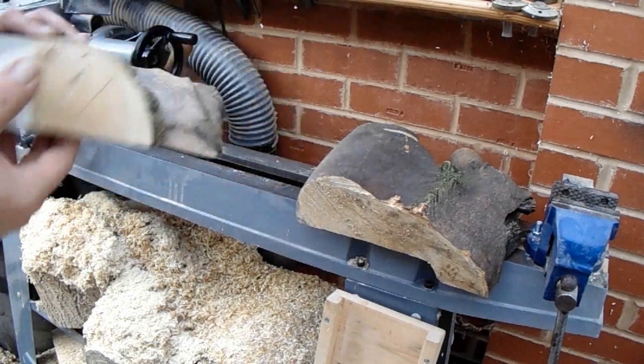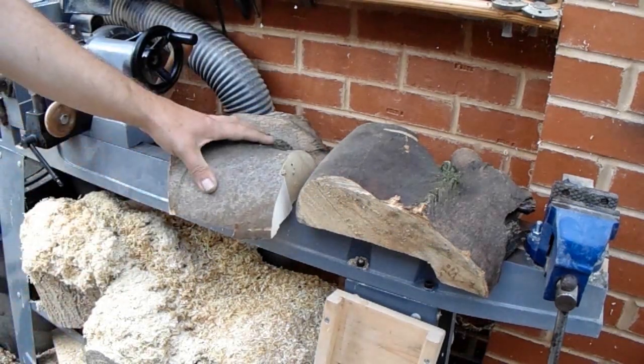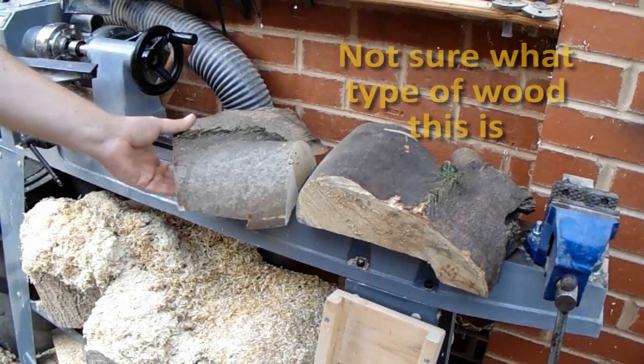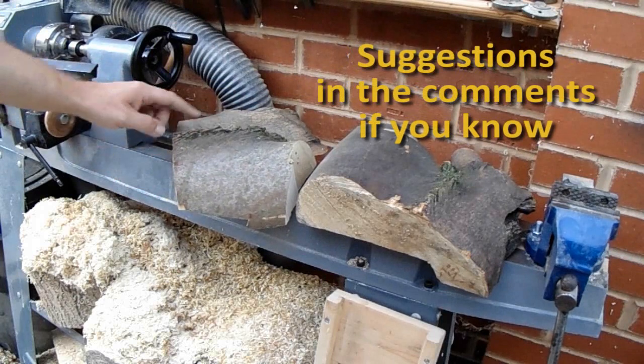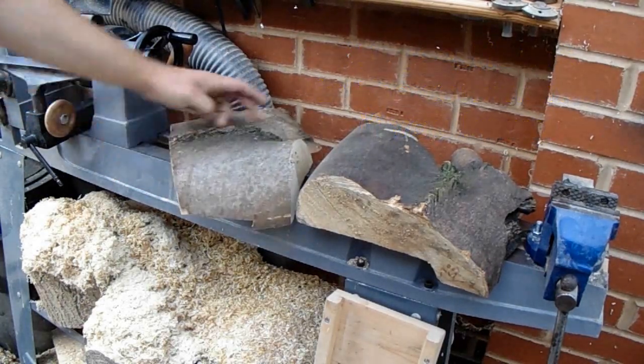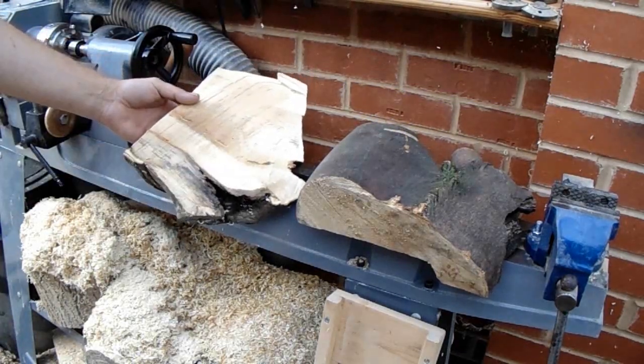Hello again. About a year ago I was given these two rather interesting pieces of crotch wood. They're obviously off the side of a trunk, from another woodworker who didn't want to use these particular bits but thought I might be able to make something out of them. They are quite impressive — the patterning here actually comes through very pronouncedly.